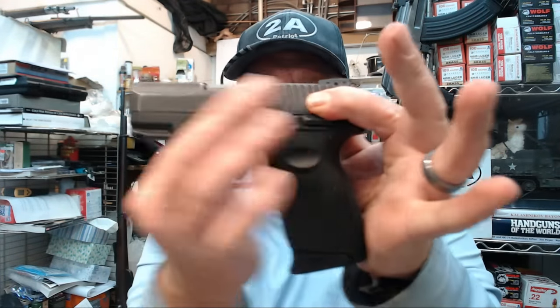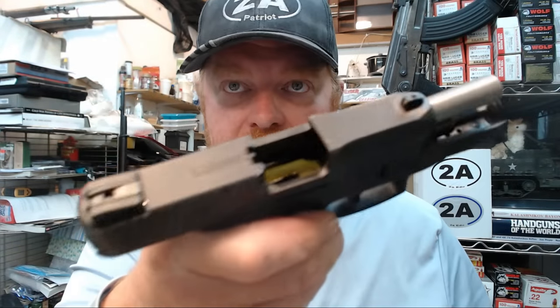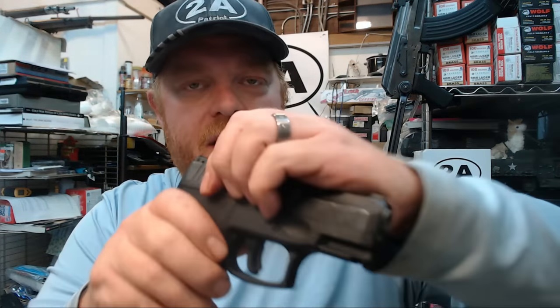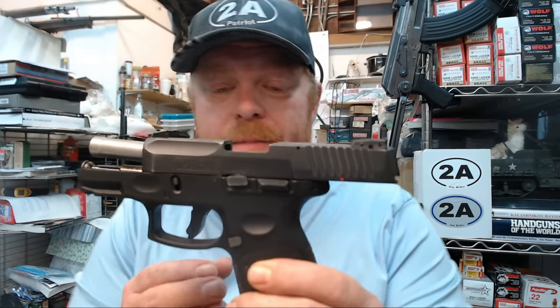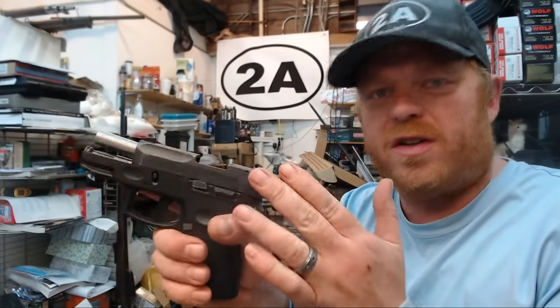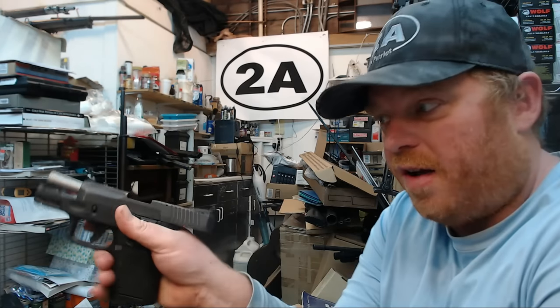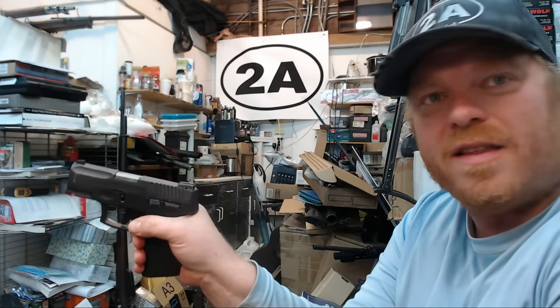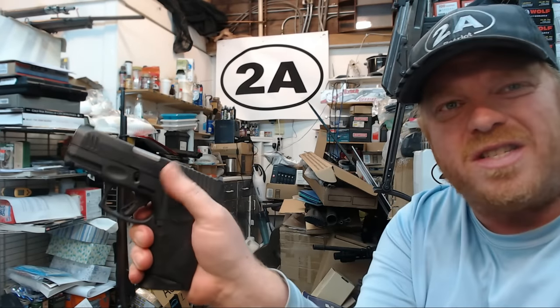There are a couple of different scenarios where you'd have the slide open and need to release it. The first is just inspecting the gun, making sure it's empty, or training — you're in the position where the slide holds open on the last round and you want to close it. On my original G2C with quite a few rounds through it, if I really force it, I can get it to go, but it seems much harder than it should be.